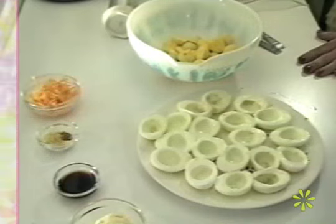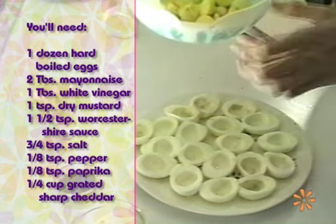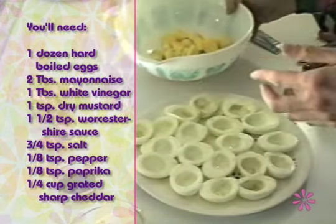They're very simple to make. We have boiled our eggs and sliced them lengthwise. As you can see here, they look just lovely. And here are our yolks, all ready to be mixed in together. The first step we're going to do is mash our yolks with a fork until they're all nice and mushed.